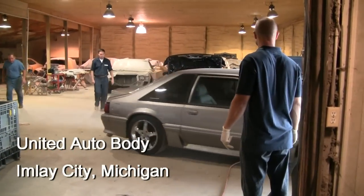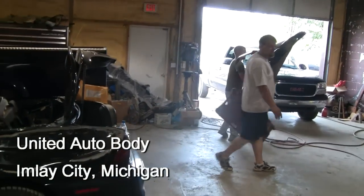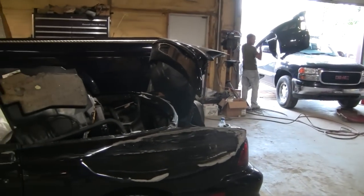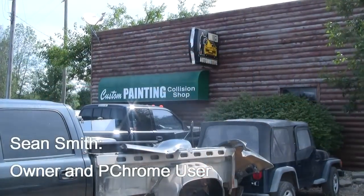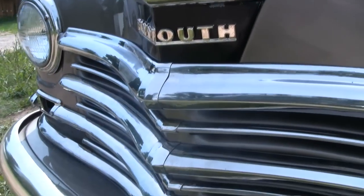Welcome to United Auto Body in Imlay City, Michigan, where owner-operator Sean Smith is finding a new way to serve his customers with PChrome. Hi, my name is Sean Smith, my shop is United Automotive, I'm in Imlay City, Michigan, and if you need anything chromed, look me up.